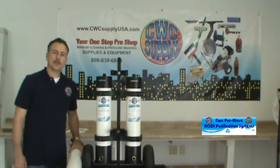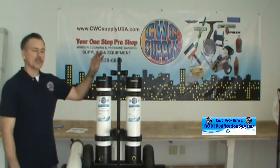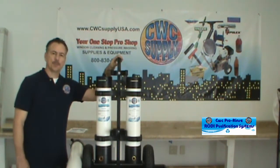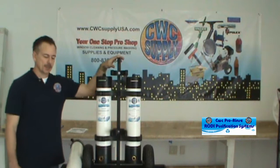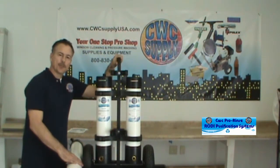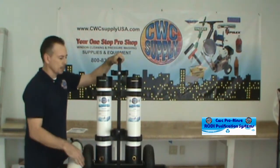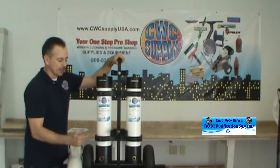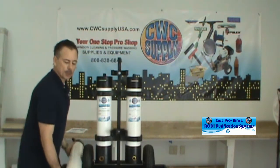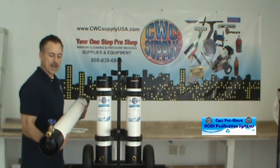Hi, this is Tom with CWC Supply and I would like to demonstrate the assembly instructions for the CWC ProRent 3-Stage RODI Purification System. When we ship these to you, it's going to come in two separate boxes. The main box will have this card like you see right here with the carbon and DI filter already attached. The second package will contain the RO filter, a 40 inch membrane and a 40 inch housing.